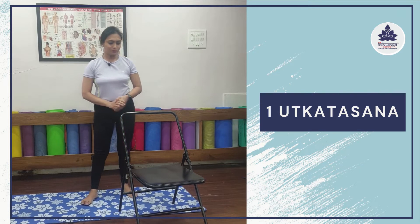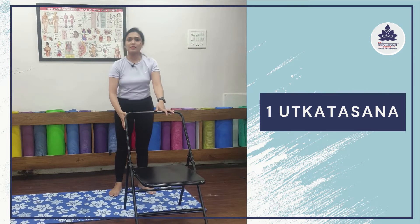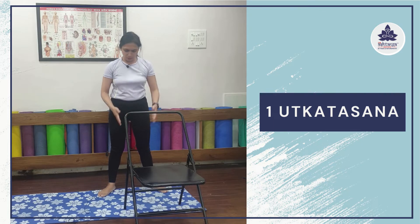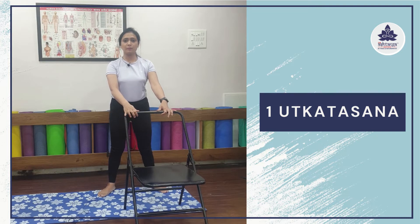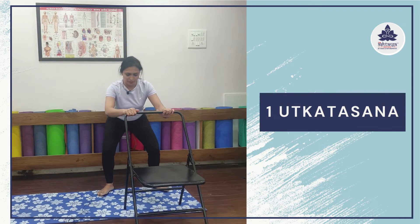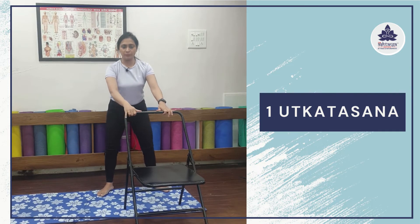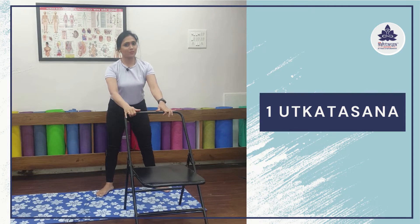Our first asana for today is Utkatasana. Place the chair in front and come stand behind your chair. Make sure you're standing on your mat. Make a slight distance between your feet as per your convenience — at hip level or wider. Now place your palms at the top of your backrest. Inhale, then exhale, slightly push your hips behind and bend your knees going down. Inhale up, exhale down. Do it very carefully — you're doing this with the help of the chair, so make sure your chair is strong enough.